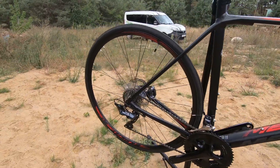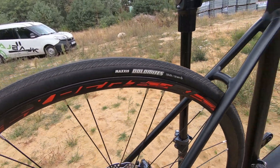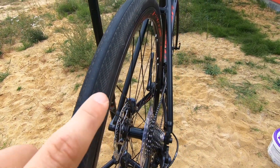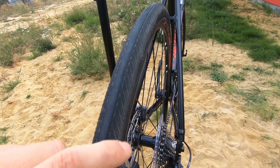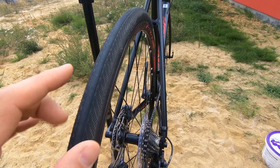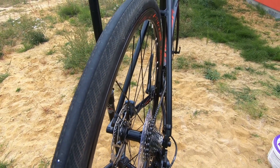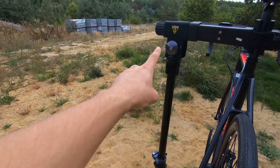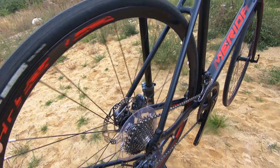As for the tires themselves, these are the Maxxis Dolomites, and I like them. We've got a complete slick in the middle, which is what you're actually riding on. You're not using the tread when riding straight ahead, but in the corners you use it, and it gives you a little more grip. I haven't had any punctures on these tires, even though I sometimes have to go through rough roads to get to my place. Good tires — Maxxis Dolomites.